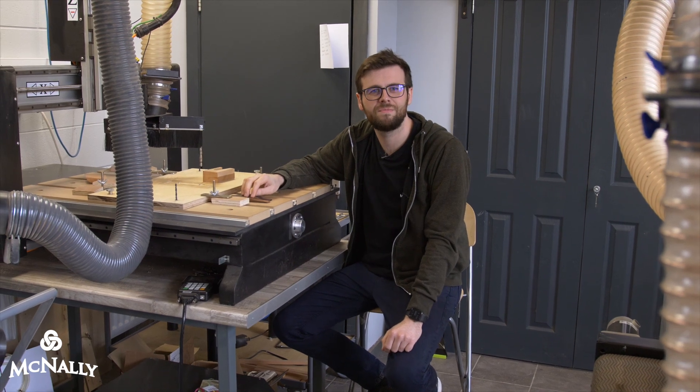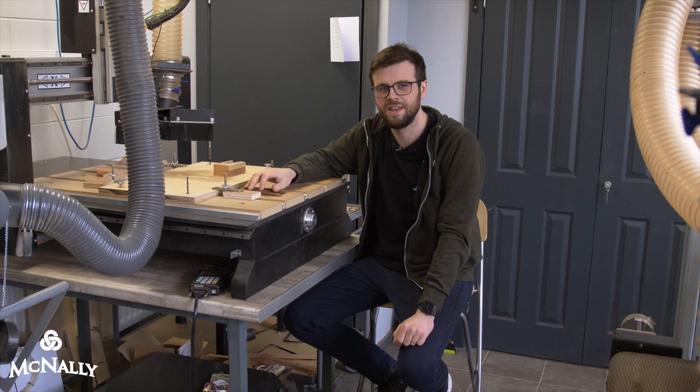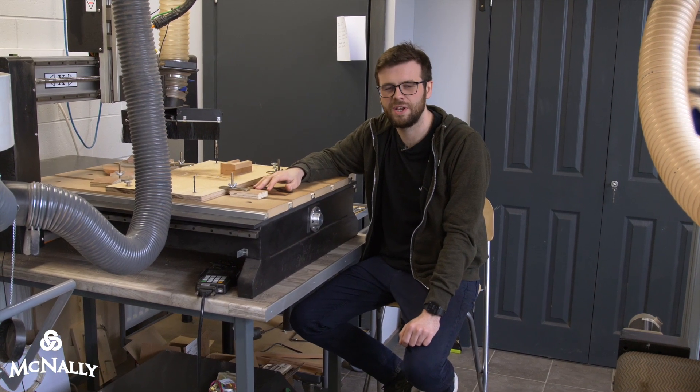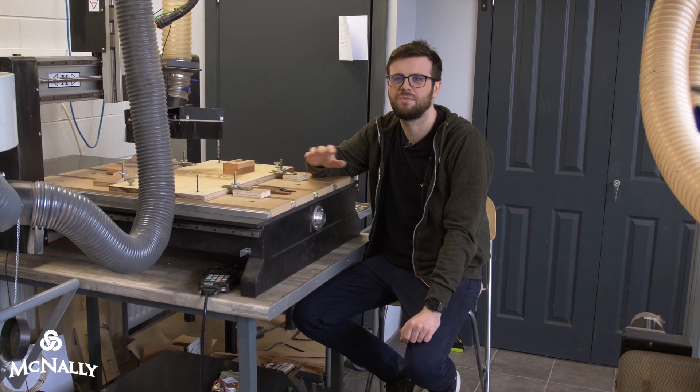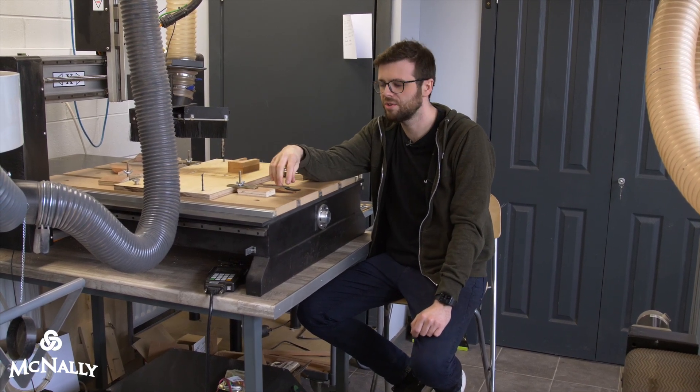Hi, I'm Cure McNally and we're in my workshop here. Today we're going to do a little video about my CNC machine. The reason I want to do this video is part of a whole focus around how I portray my guitars and how I communicate with my customers.